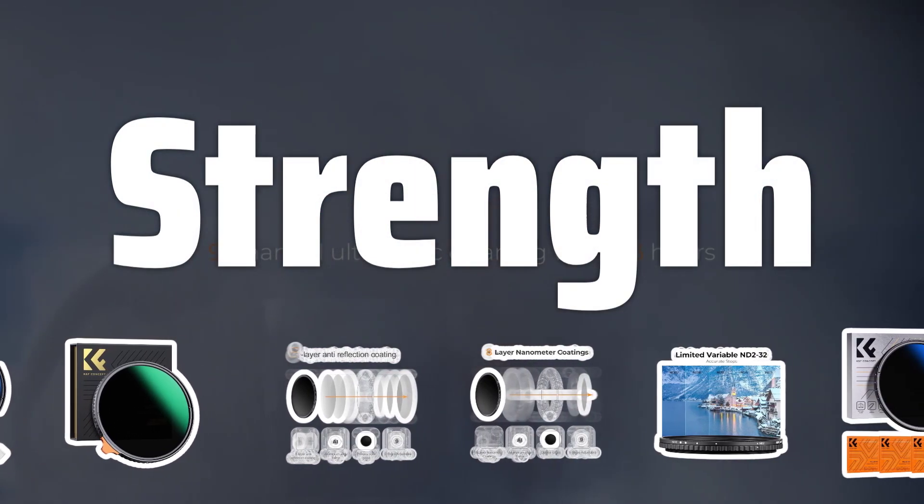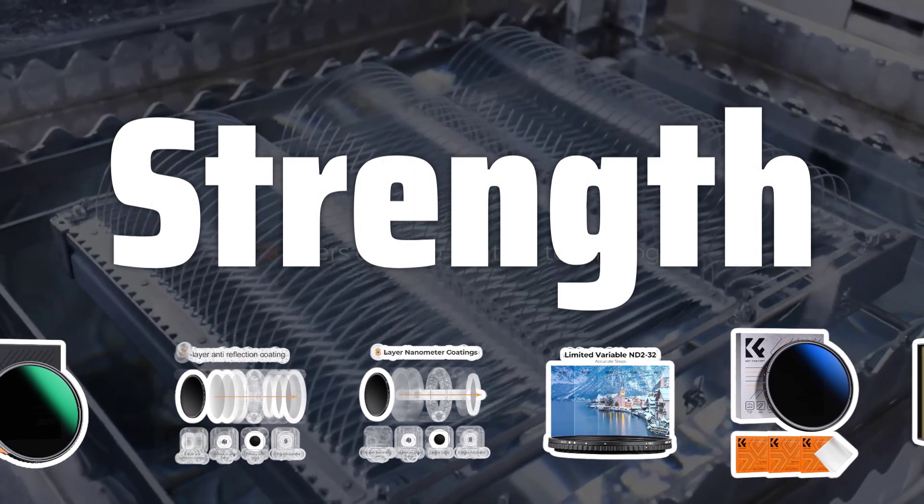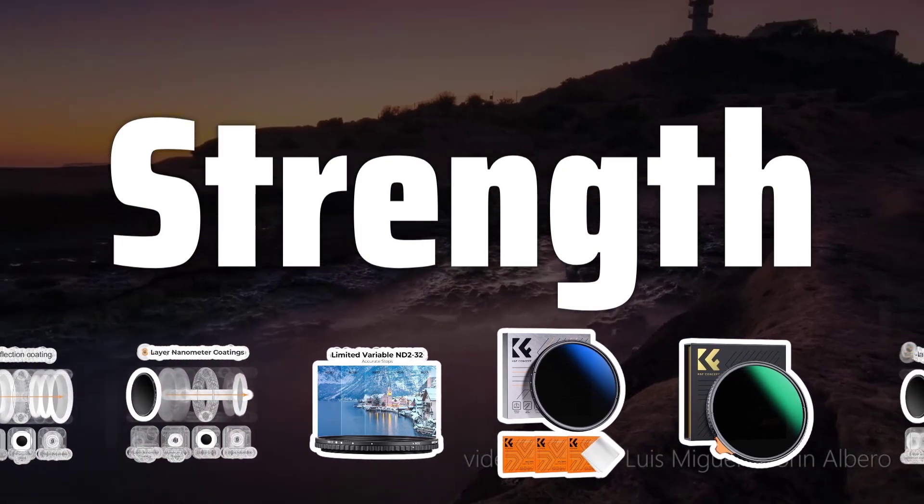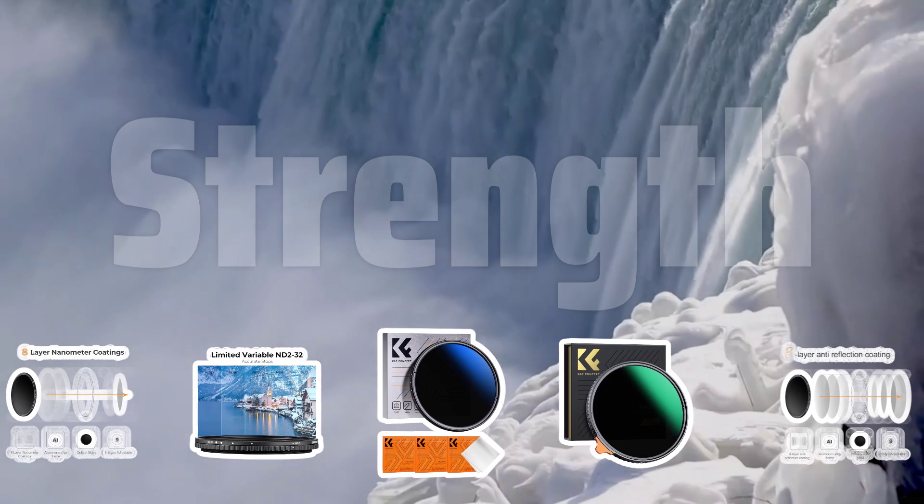Strength: The strength of a neutral density filter is crucial when choosing the right one for your needs. Filters with higher strengths will allow for greater light reduction, giving you more flexibility in your photography.